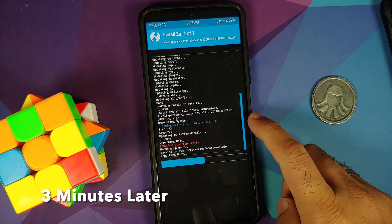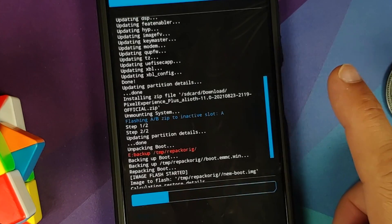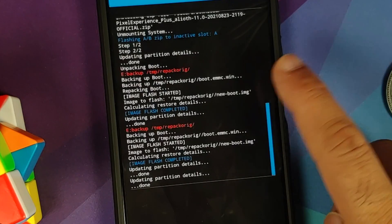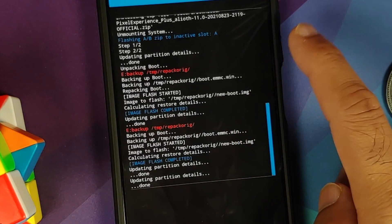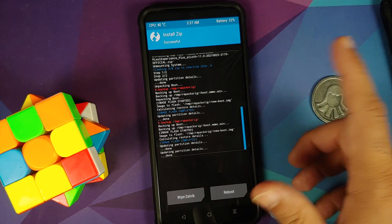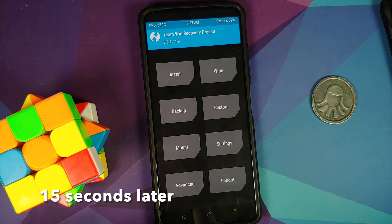The ROM was flashed without any errors — Step 1 of 2, Step 2 of 2, updating partition details, and done. Next you'll see unpacking boot and repacking boot — this is the TWRP injection process. The red text can be ignored because we got 'Image flash completed' twice, meaning both the ROM was installed and TWRP was successfully injected. Now go to Reboot and select Recovery.